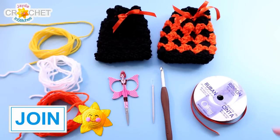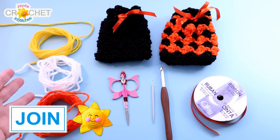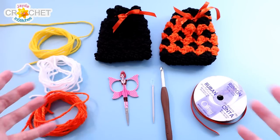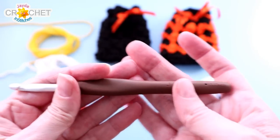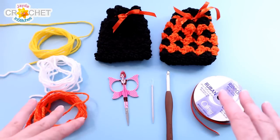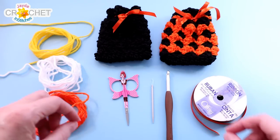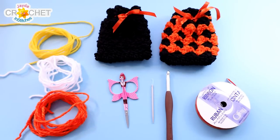Our little treat bags are a real scrap project — you only need around 30 yards of yarn per bag. You can use any fiber you want. I've got acrylic today, and you can use size 3 lightweight DK weight yarn, size 4 medium weight yarn, or size 5 chunky bulky weight yarn. I'm using a 6 millimeter hook, also known as a J. You also want a pair of scissors, a yarn needle, and a little bit of ribbon to tie your bag shut.